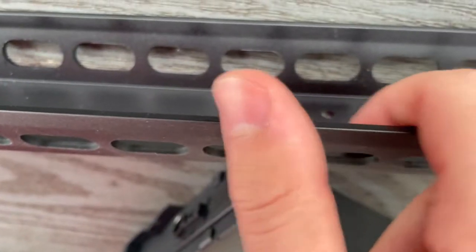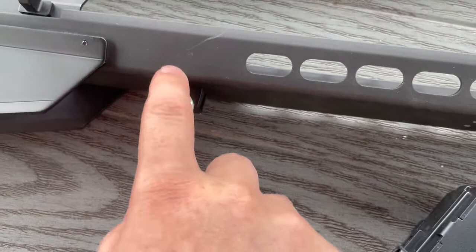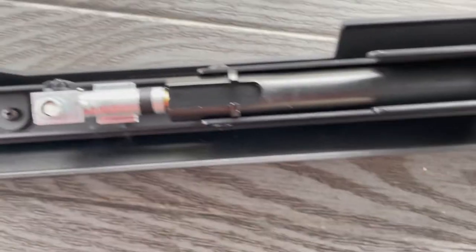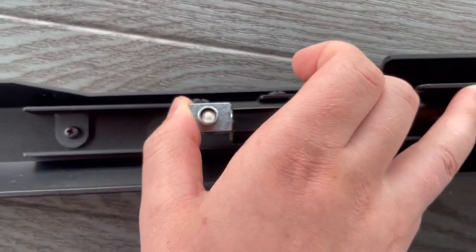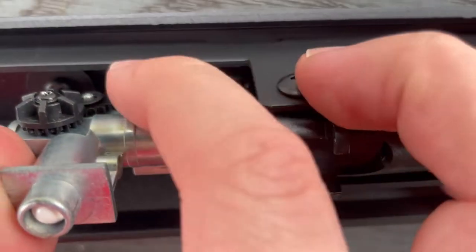While that's apart, you can access your bipod mounts right here. Before you put it back together, make sure that the barrel — the hop-up unit — is seated correctly in here. There are slots that it goes into, so just make sure it's seated like that.